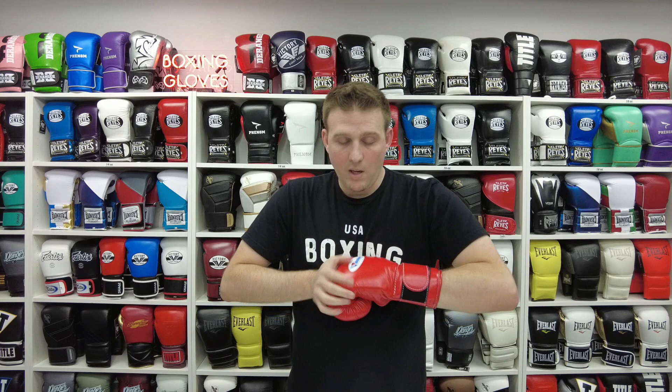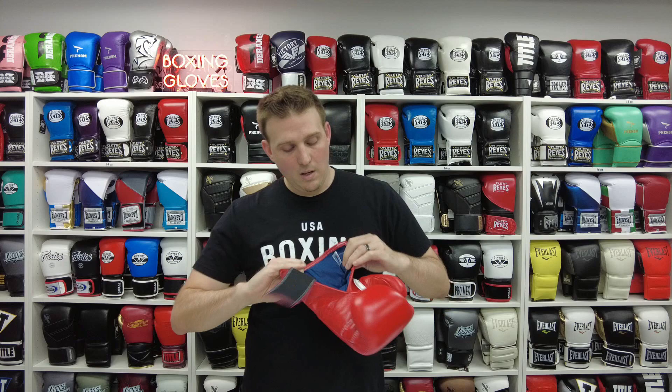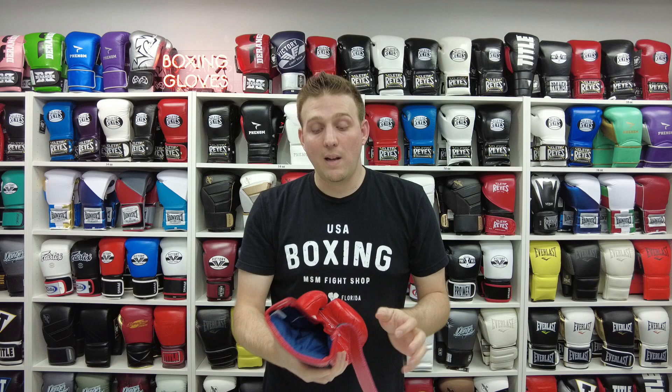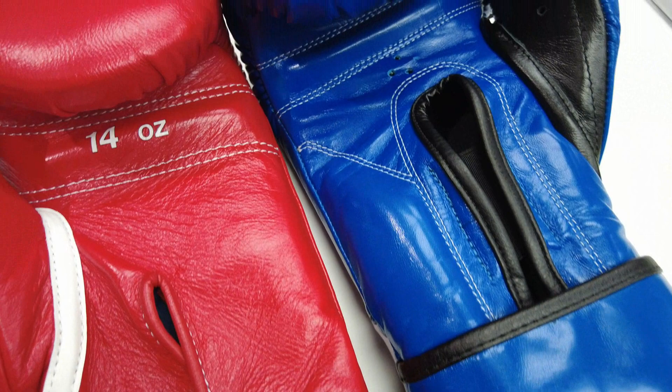Once you stick your hands in Winnings they're going to feel amazing right out of the box. They use a softer combination of padding, and a lot of companies try to replicate this type of padding, but since everything is sourced in Japan other companies in China or Pakistan haven't been able to successfully copy their molds and padding. A couple of ways to authenticate them: there will be a tag on the inside that says 'Made in Japan,' and a very noticeable navy blue water-repellent nylon liner. The stitching is wider compared to Reyes — Reyes is tighter, Winning is wider — and white stitching is always used. The leather has a really nice smooth finish.